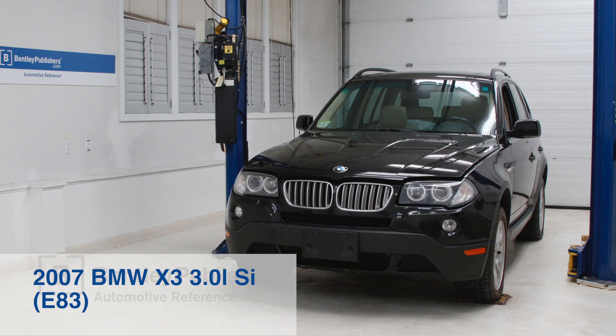The subject vehicle we will be using for this oil change is a 2007 X3. This oil change procedure is best done with the vehicle raised on a lift, although the job can be done from below on jack stands. If possible, drive the X3 a short distance to warm up the transfer case oil beforehand.